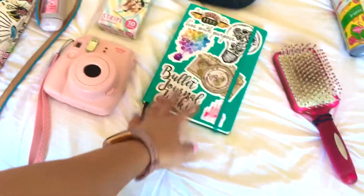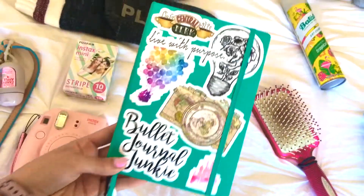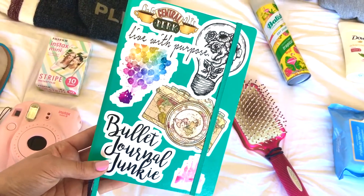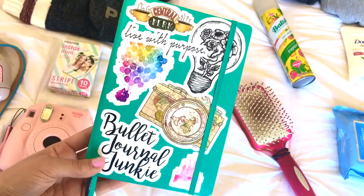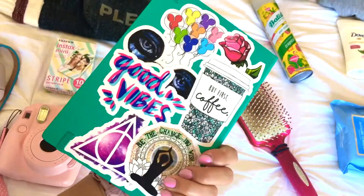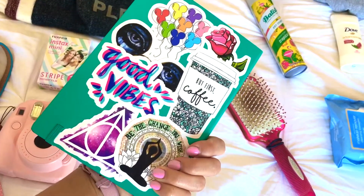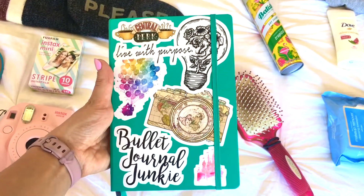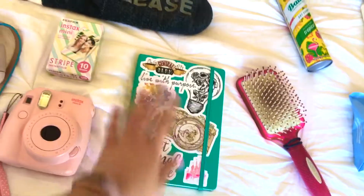And then, my bullet journal. I did just decorate this too — if you saw my last Plan With Me video, I'll link that in the description below. I got some stickers. I absolutely love them; I have stickers on my laptop too. I think they're so cute, so I put them on my bullet journal. I'm bringing that with me.